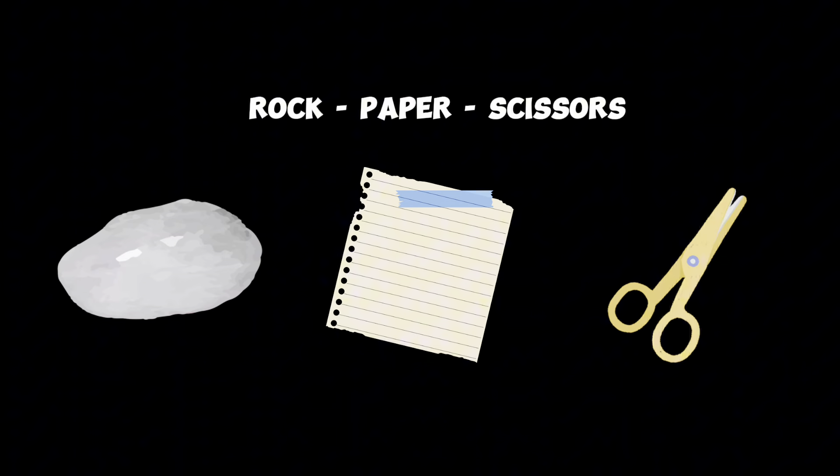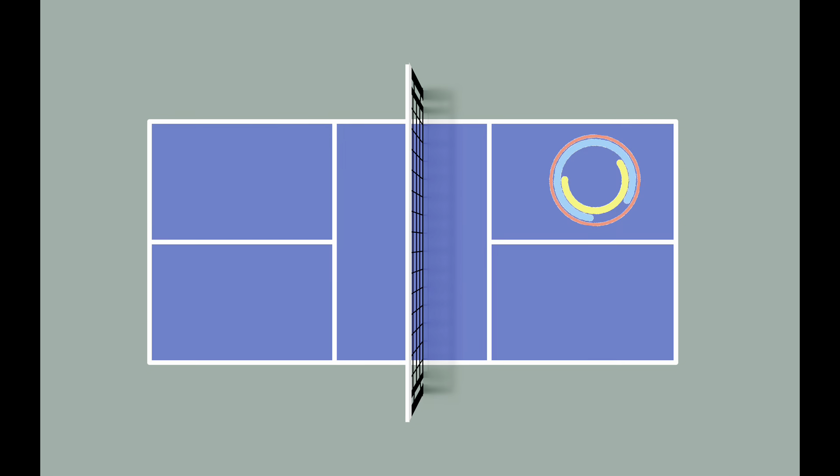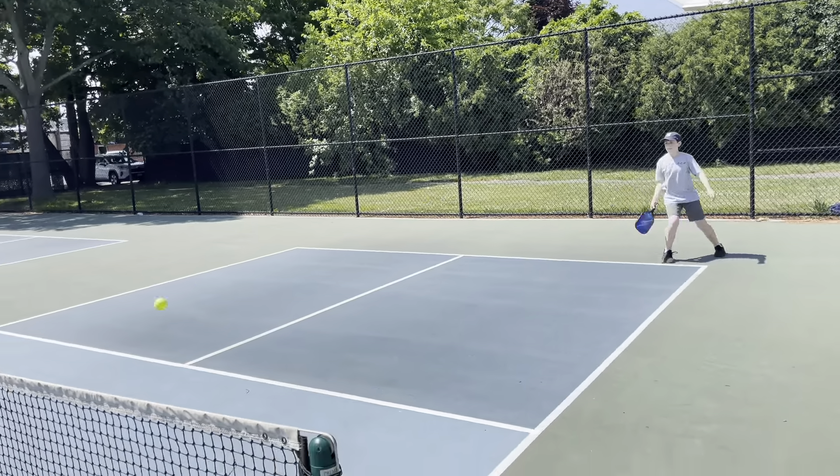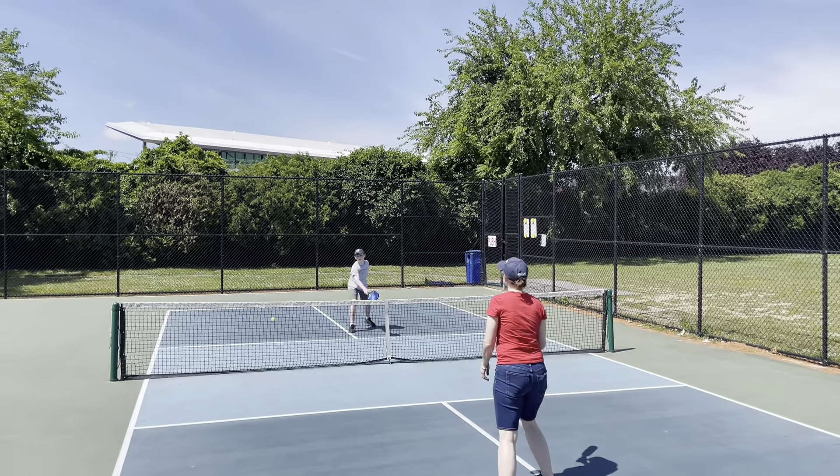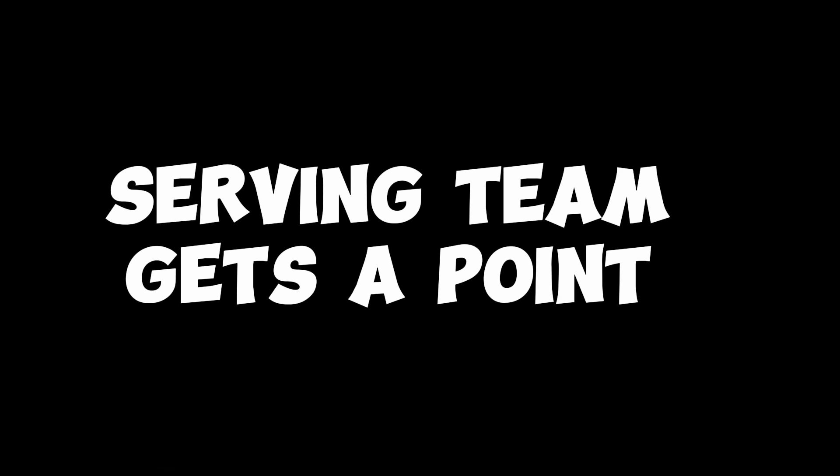To begin the game, decide which team will serve first, and then the player on the right service court serves. If the non-serving team faults by missing the ball, letting it bounce more than once before hitting it over the net, or hitting it out of bounds, the serving team gets a point and continues to serve.